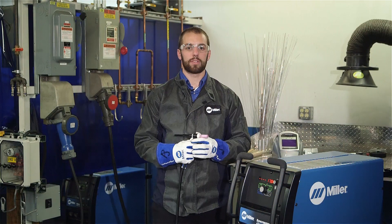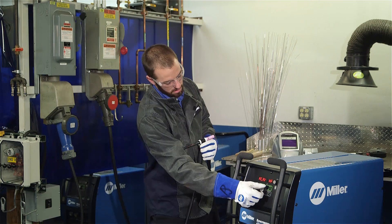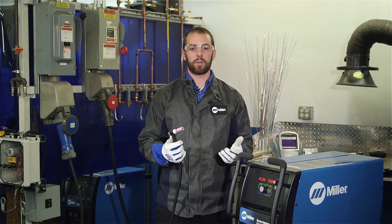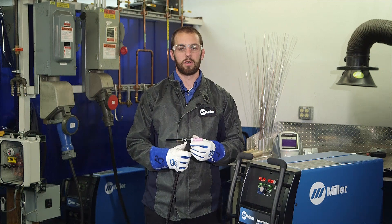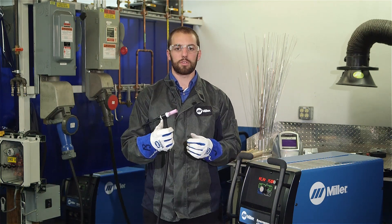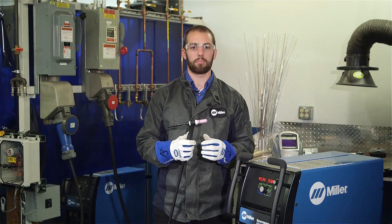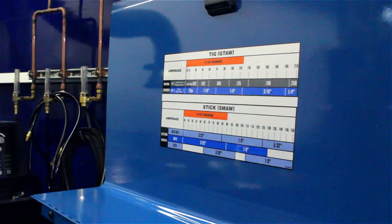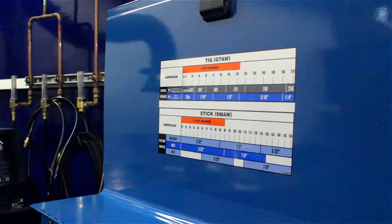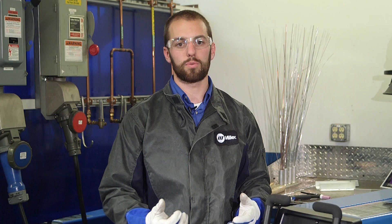Now that we've completed some MIG welding, let's take a look at TIG. TIG welding is generally performed in conjunction with 100% argon. For best results, use the supplied 2% cerium tungsten, designated by the gray color band. To set the appropriate TIG welding amperage, simply refer to the parameter chart inside the door. Pro-Set is a feature that provides the professional settings for select welding processes.